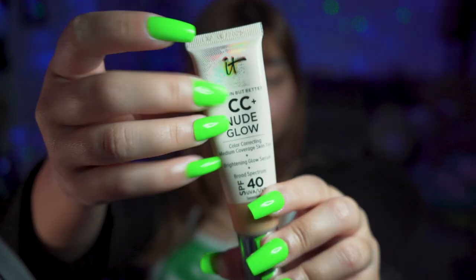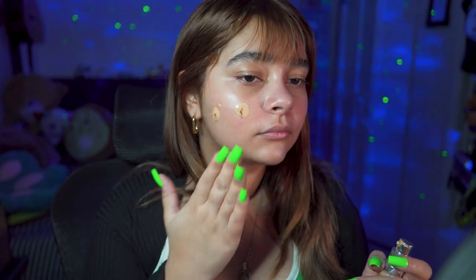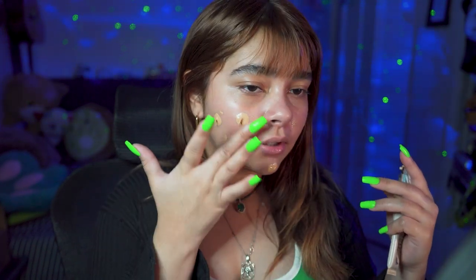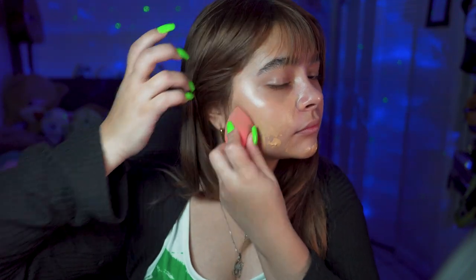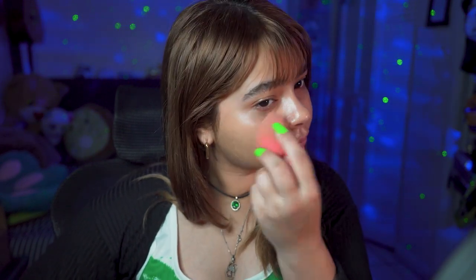The next step is the CC cream by IT Cosmetics. I like to apply two or three bumps on my fingers and then I just dab it on my face with a beauty blender, which blends it into the skin. I actually never used foundation — I just feel like it might be too heavy on my skin and I like to feel the light. So that's what I use as CC cream.